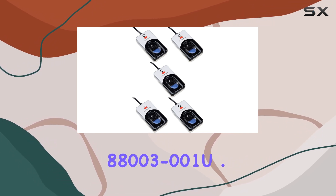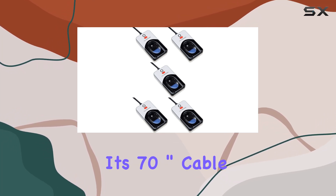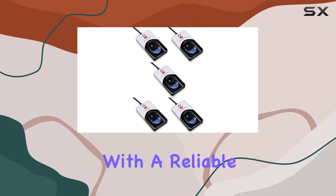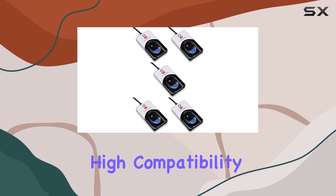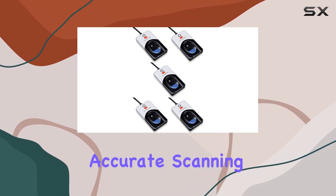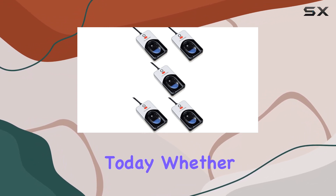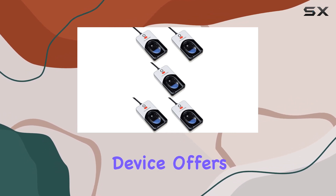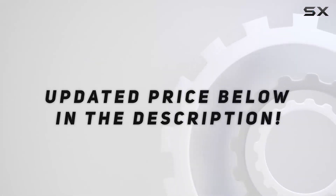Overall, the Digital Persona 8800-3-001 U4500 reader with its 70-inch cable is an outstanding choice for anyone looking to enhance their security with a reliable and easy-to-use biometric scanner. Its combination of sleek design, high compatibility, accurate scanning, and durable construction makes it one of the best options available on the market today. Whether for personal use or in a professional setting, this device offers exceptional performance and peace of mind. Check out the video description for updated pricing, and thank you for watching.